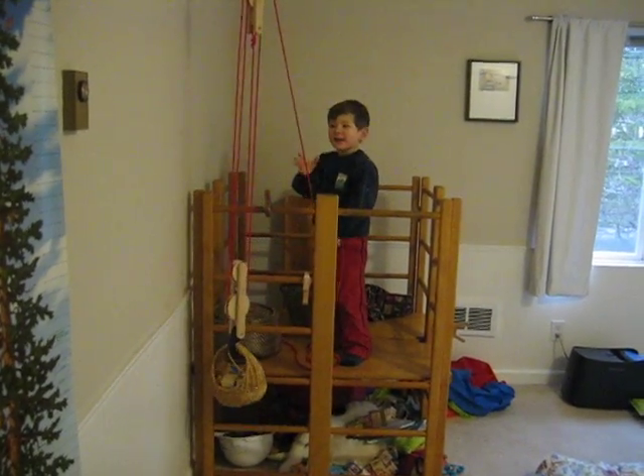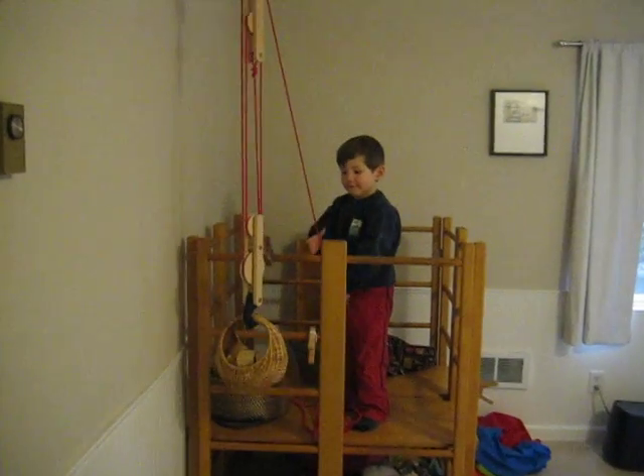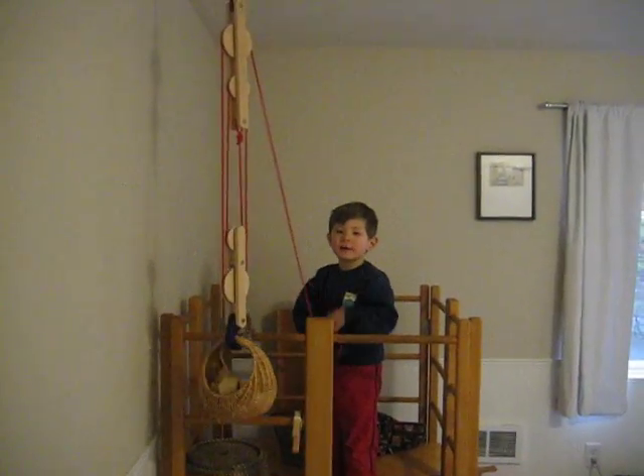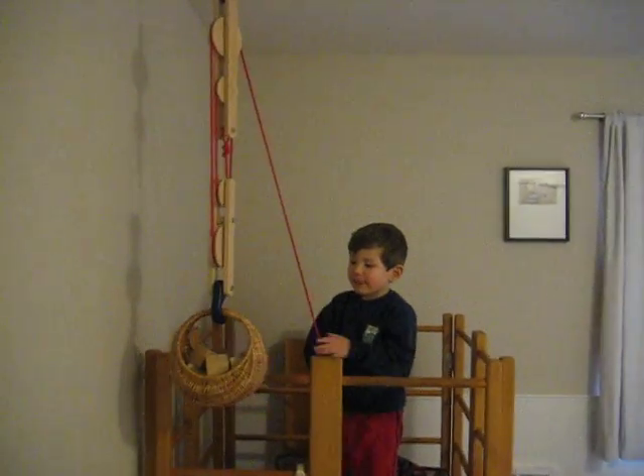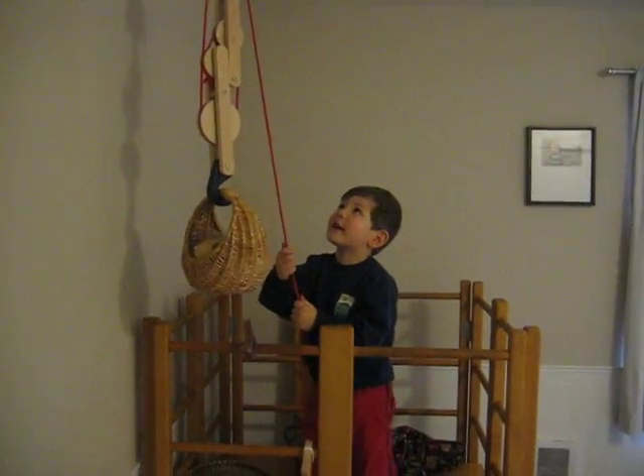I'm pulley lifting. I am, just for pretend, Mama, I'm going to say this. I'm in Africa pulley lifting. Do you want to see my picture? It's a very great picture.